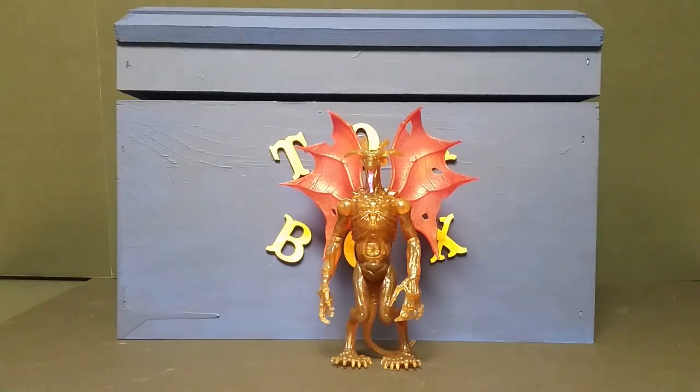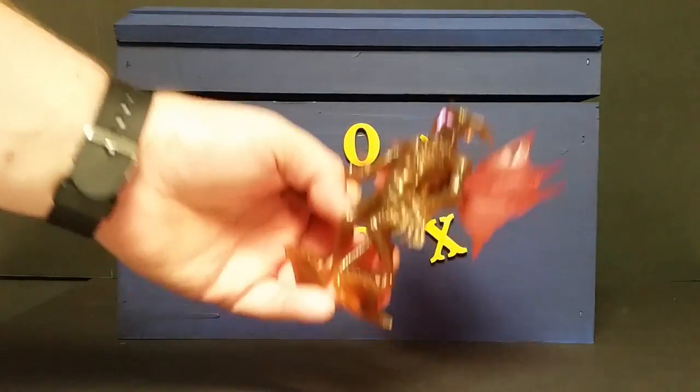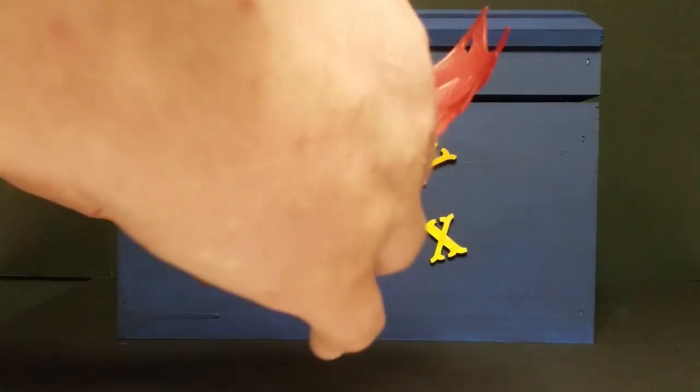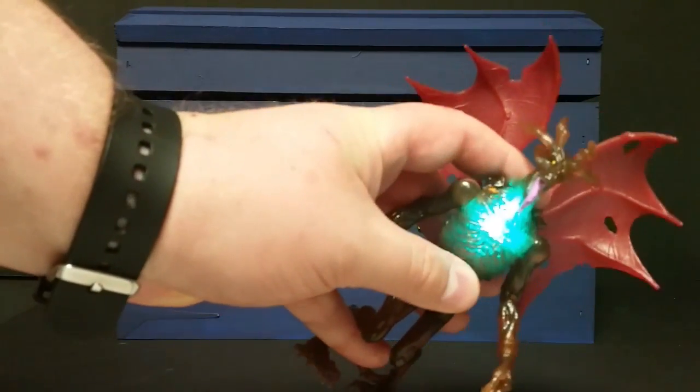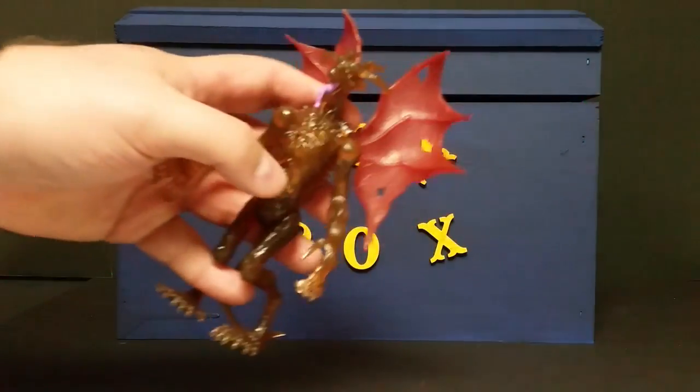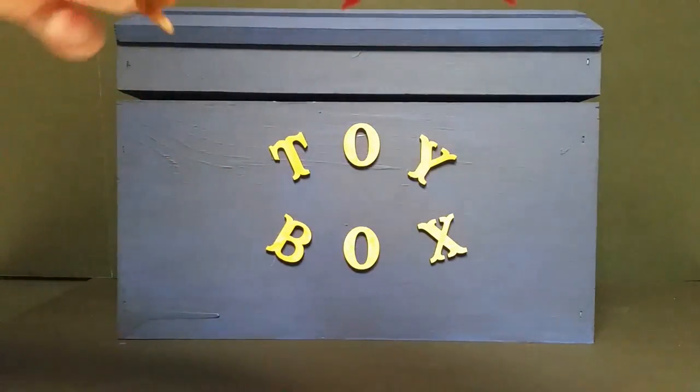Pretty straightforward, not a whole lot to it. It is made of a translucent plastic, which is great for the glow feature, which you can see there. We'll cut the lights off here in a little bit and take a better look at that and see how well it glows in the dark.